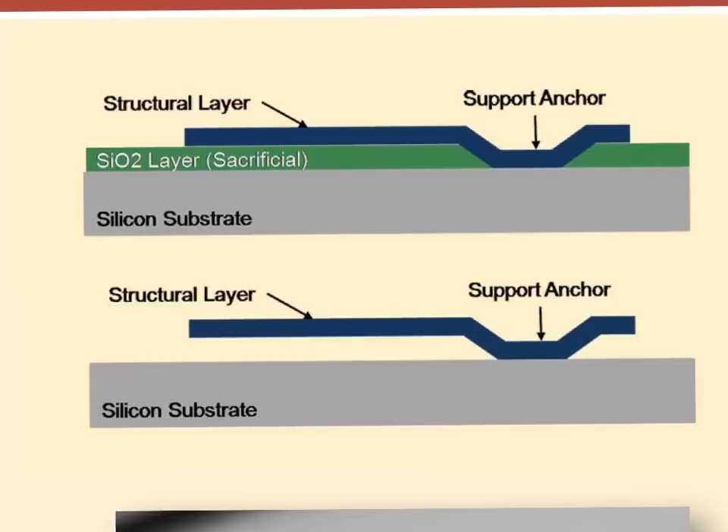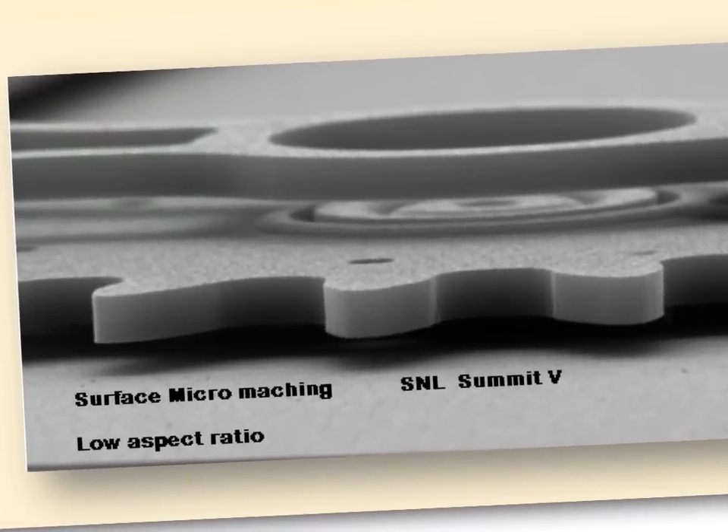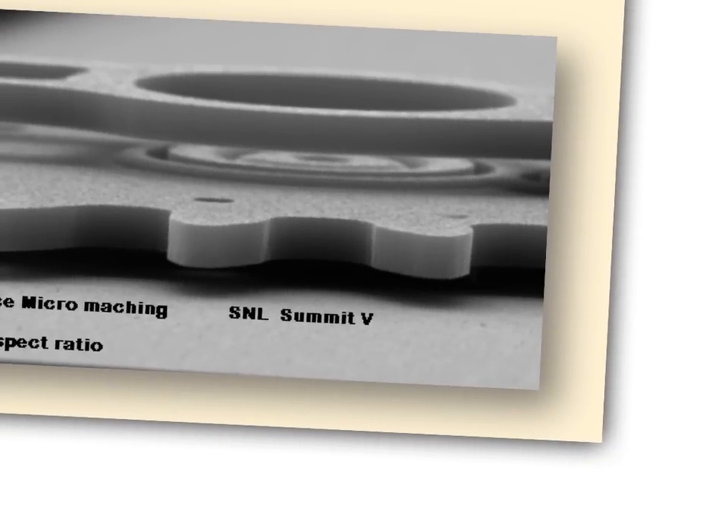This is one of the simplest devices you can make in MEMS fabrication. If you look closely at the Sandia gear from a side view, you can see a gap underneath where the sacrificial material used to be. There are multiple structural layers, and one part makes contact with the gear so you can turn it by moving the actuator back and forth.